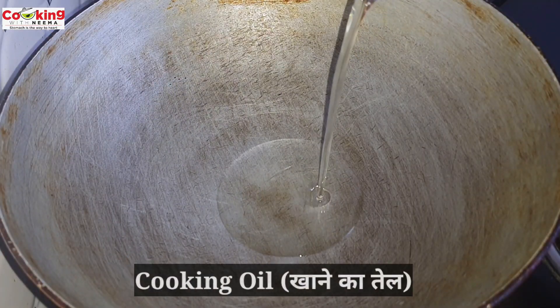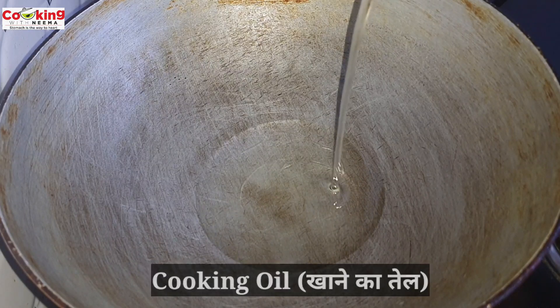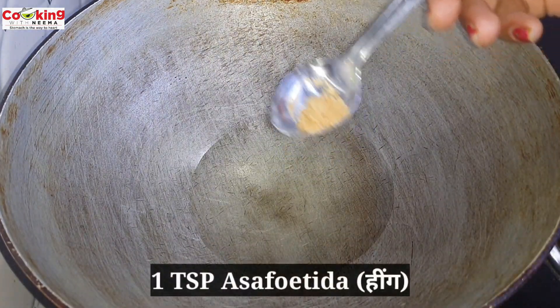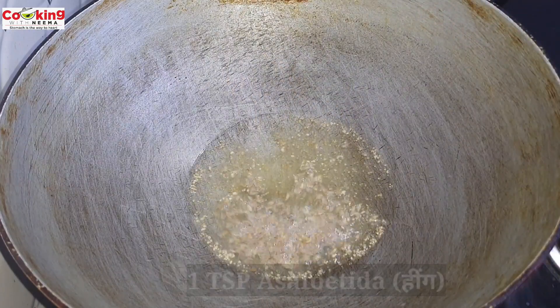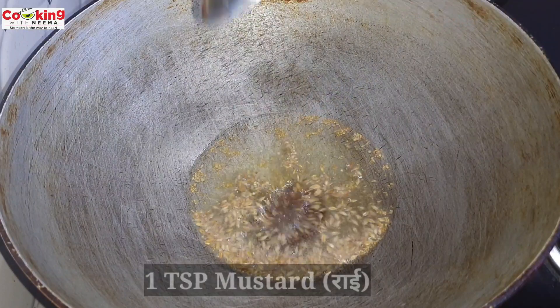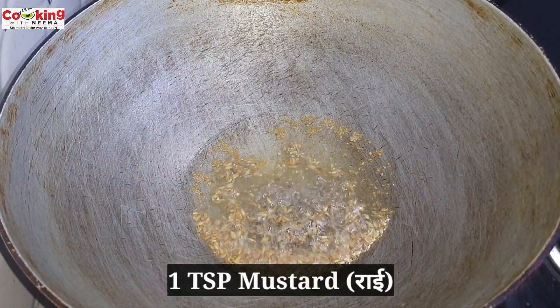Now I have put it here. I have put it in cooking oil. I have added a big onion and we will heat it. Now we will add half onion and a little more. Here I have put it with some oil.